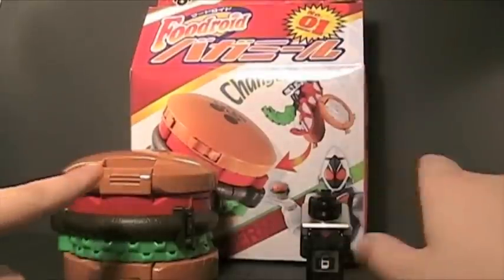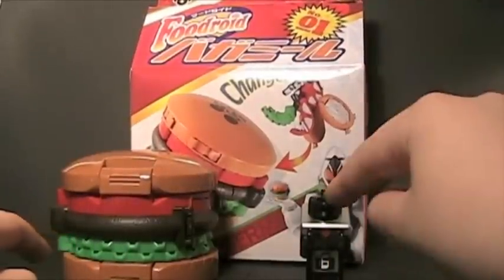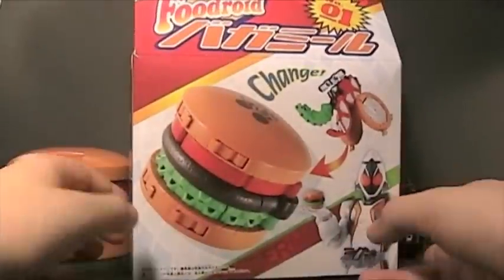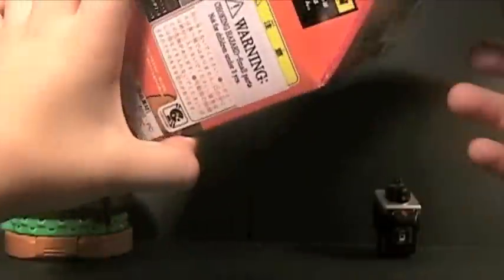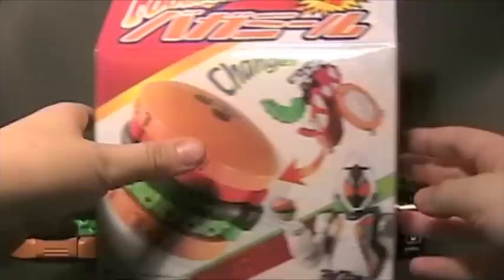Before we get on to the awesomeness that is the burger and the Switch, let's talk about the box, which is pretty cool. I love the design — how they made it like a Happy Meal box. Right here it says CAUTION! This is not real food, which is really dumb. On the front we got a picture of Kamen Rider Fourze. The box is very big — this is my review station, by the way.